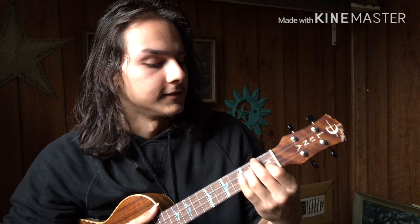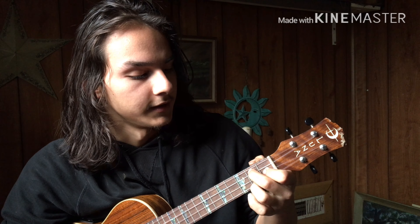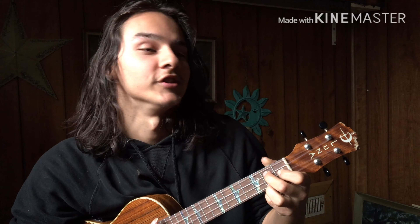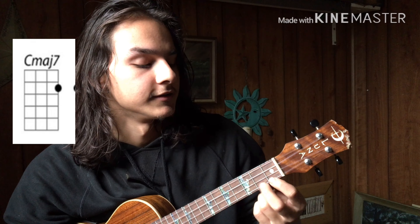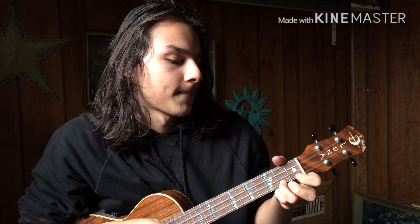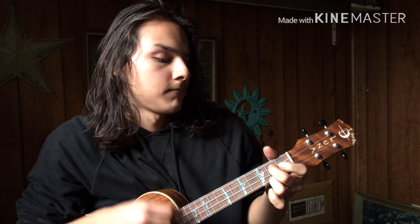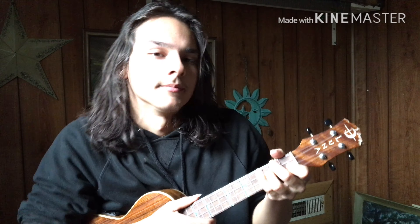So the first one — it can be either six or three depending on how you want to play it. It's a D minor, F major, then G7, then G6, then a C major 7, and then a C7. You can play it like this — this is how I like to play it — or you can play it faster.